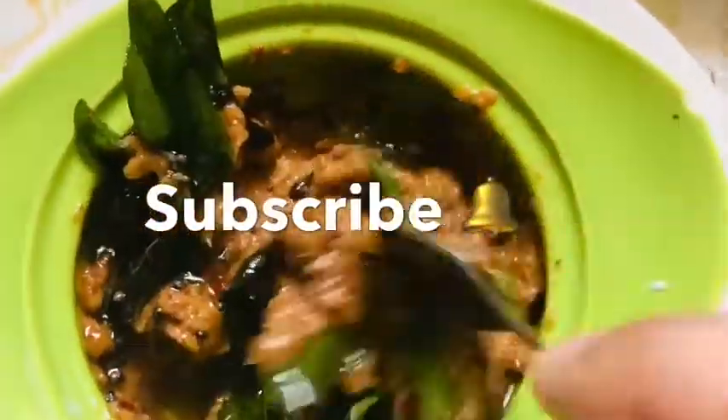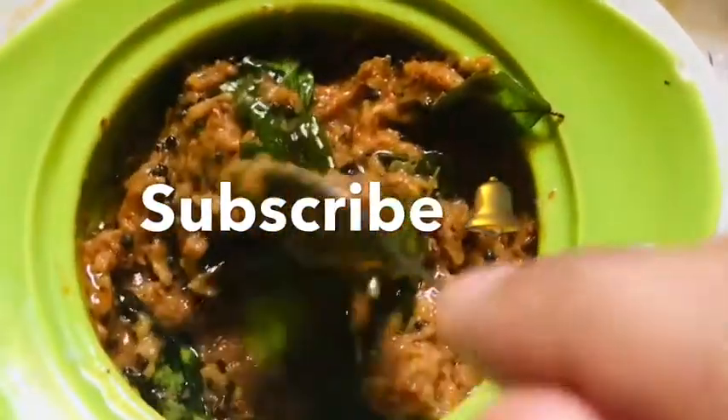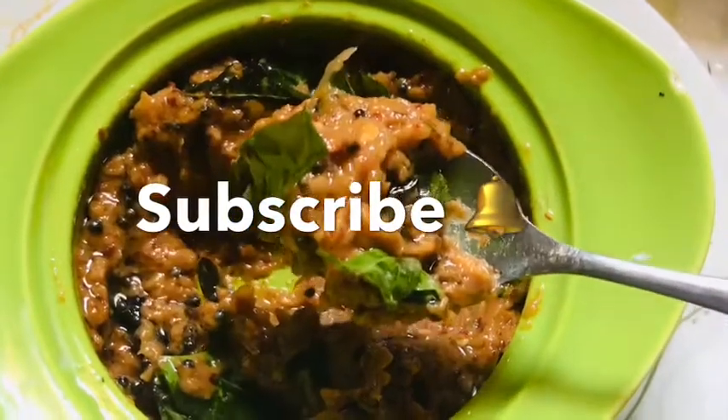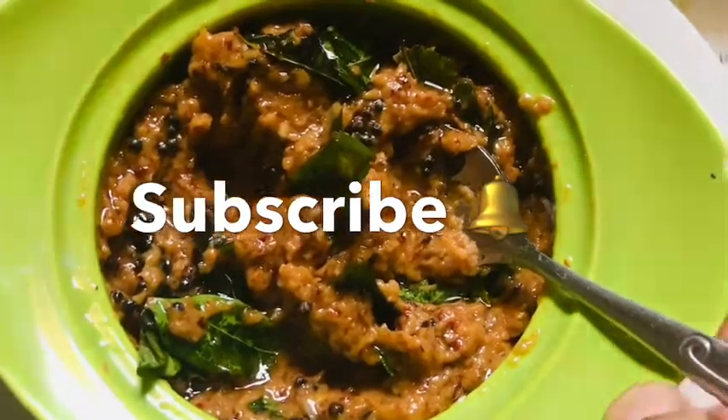Please try this. Please don't forget to subscribe to our channel. Please press the bell and you will be able to get notifications of the video.